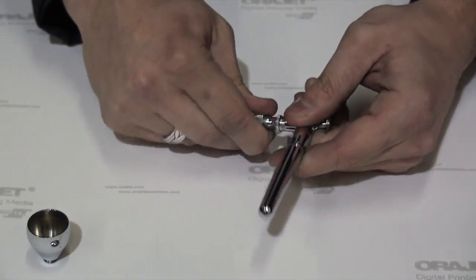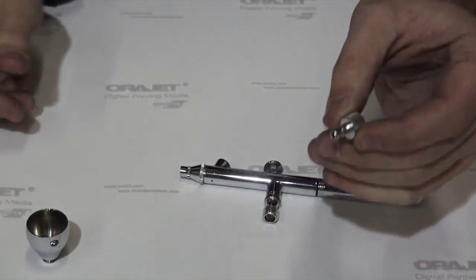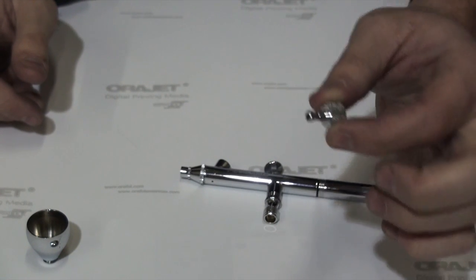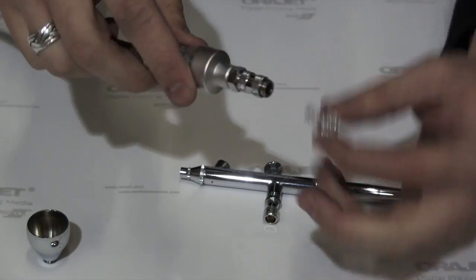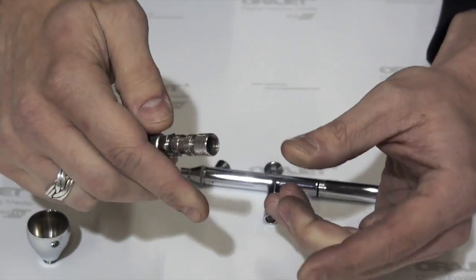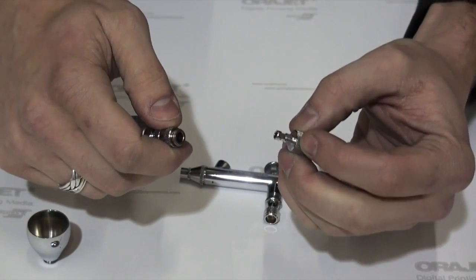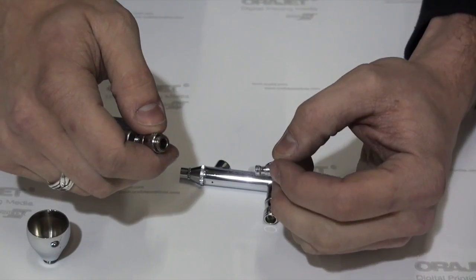On the bottom here, some airbrushes come with these, others do not — occasionally people purchase them separately. This is a quick disconnect, very much like the M couplings that come on your air hoses. I'll just bring over my airbrush hose here. I have the opposite end on my airbrush hose, so what this allows me to do is quickly connect or disconnect my airbrush from air. It's very helpful if you're using more than one airbrush, which you probably will want to when you're using more than one color.